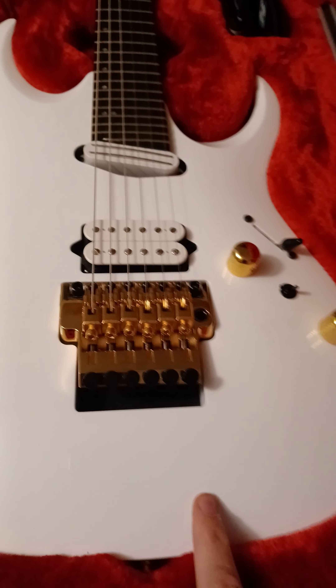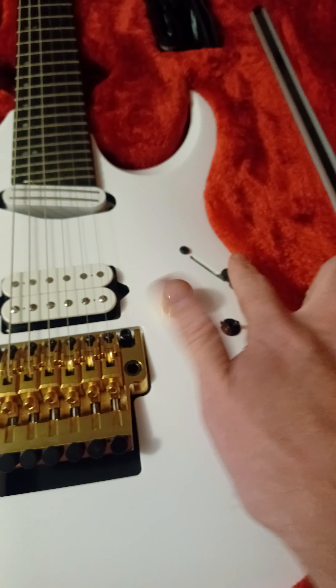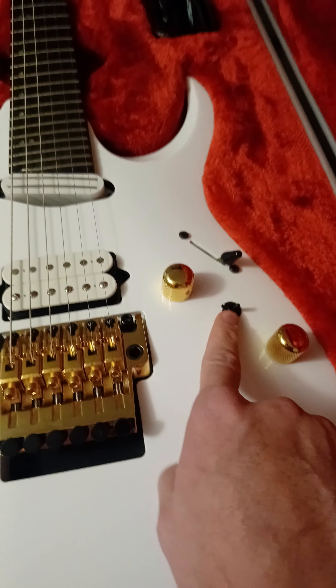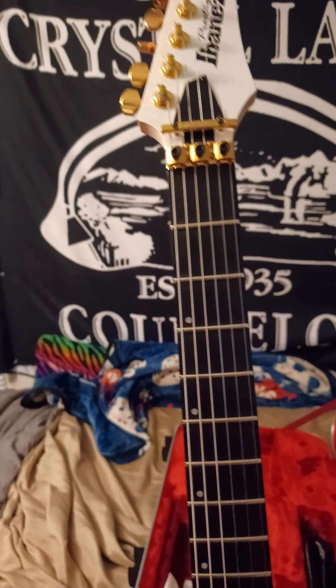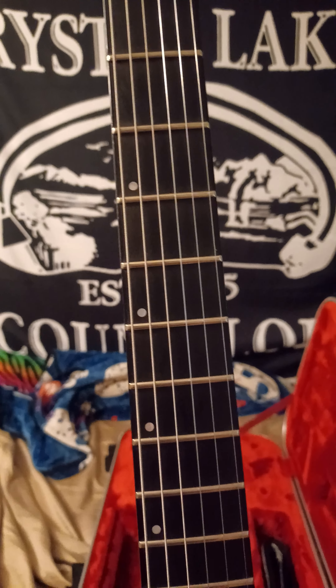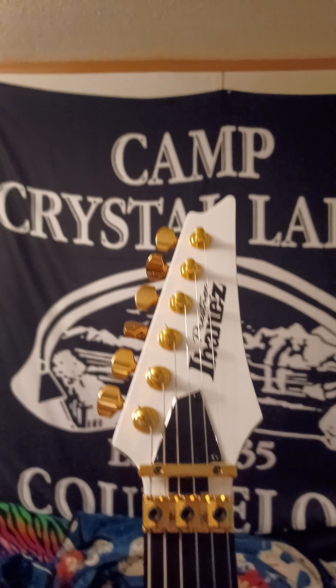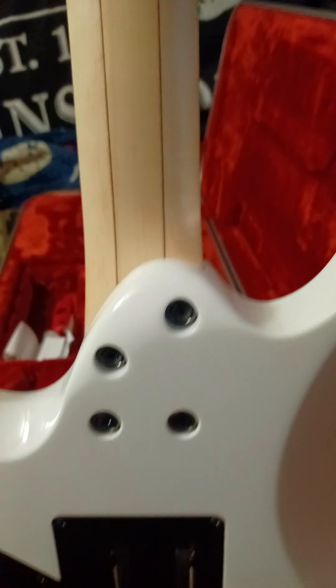For the specs we have an African mahogany body, master tone, master volume, three-way blade switch, and the switch in the middle is a coil tap for your pickups. The fingerboard is ebony with jumbo frets, offset mother of pearl dot inlays, Gotoh tuners made in Japan. The neck is a five-piece maple and walnut Wizard HP all-access neck joint, 2024 model.